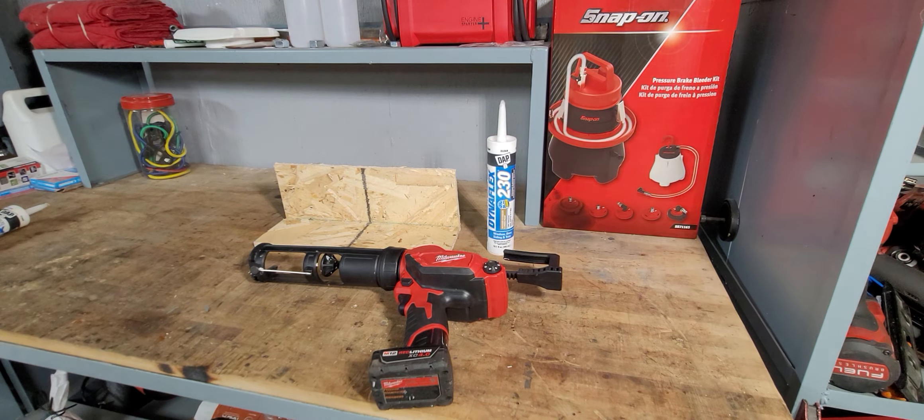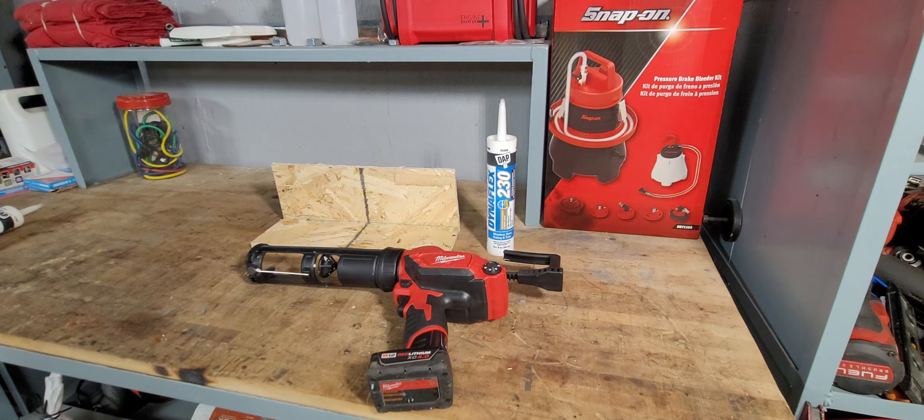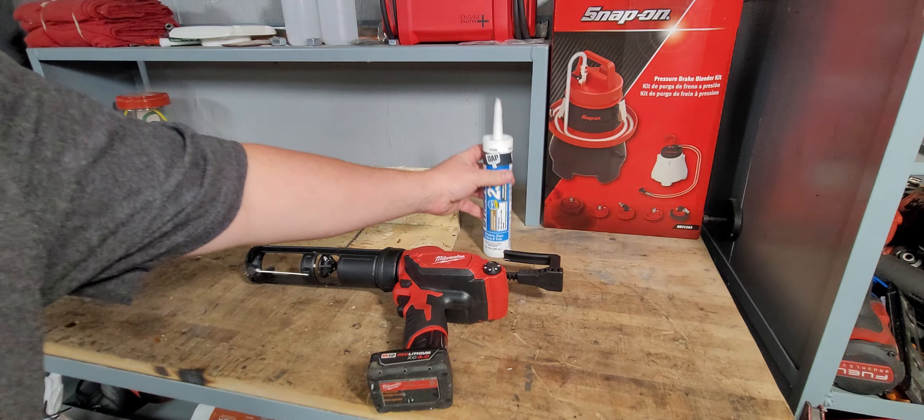What's going on today guys, welcome back to the channel. Today we're back in the shop going to be doing another breakdown tool review. In front of us we have a Milwaukee M12 lithium-ion cordless caulk and adhesive gun — this is the 12-ounce model, which is your standard caulking size.